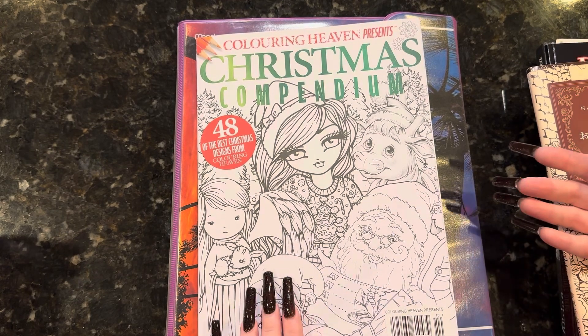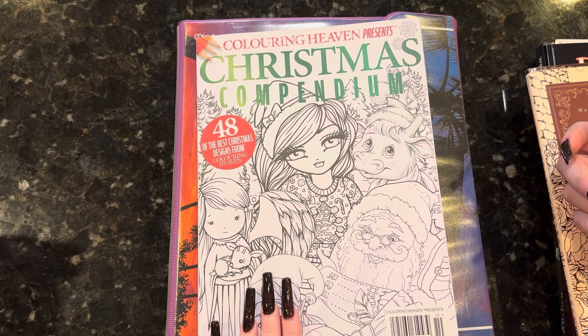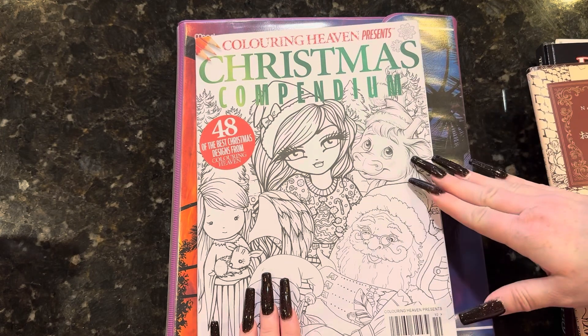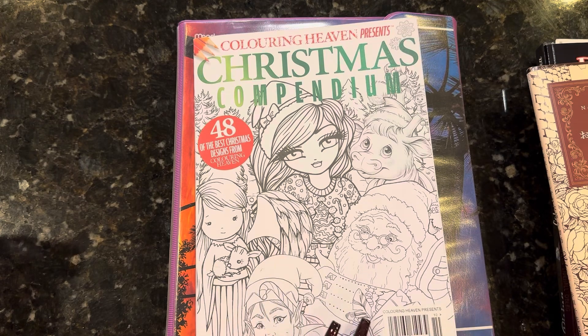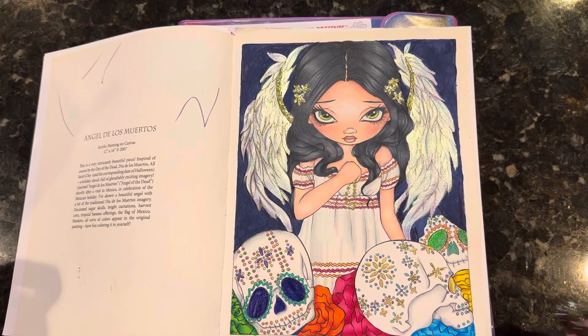So I think I'm going to do some sort of a coloring chat. I'll color that little girl, get out my pencils, set up, and we'll talk a little bit about what's been going on. Hold on a second, I'll be right back. Oh — forgot to show you one.